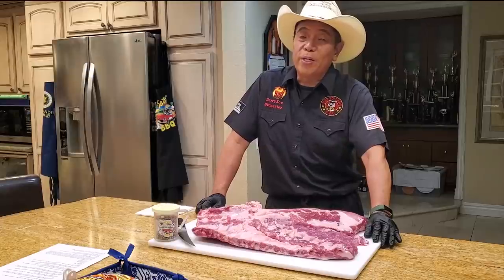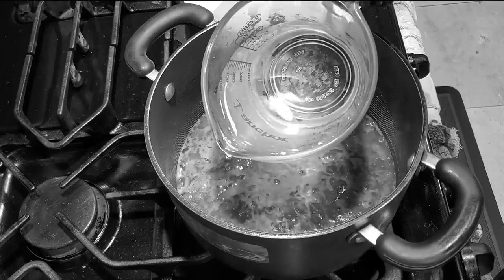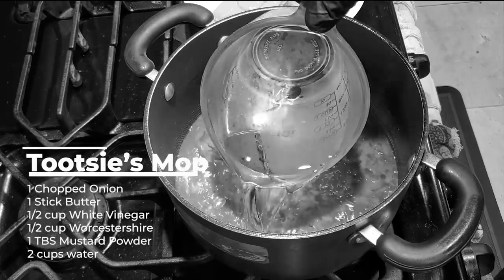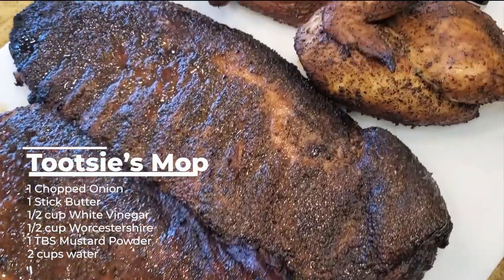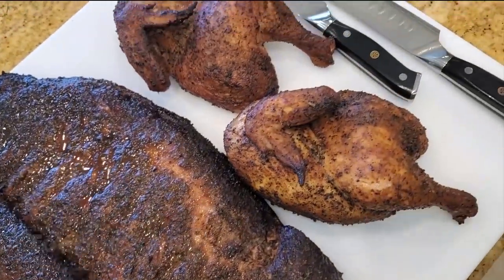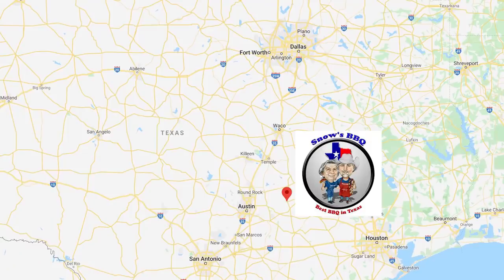For those of you who joined me on part one, I showed you how we made the Tootsie style mop — the Worcestershire vinegar, butter, onion, mustard powder mop. We're gonna use the same mop in part two, cooking our spare ribs Tootsie style to pay homage to her BBQ joint in Lexington, Texas.